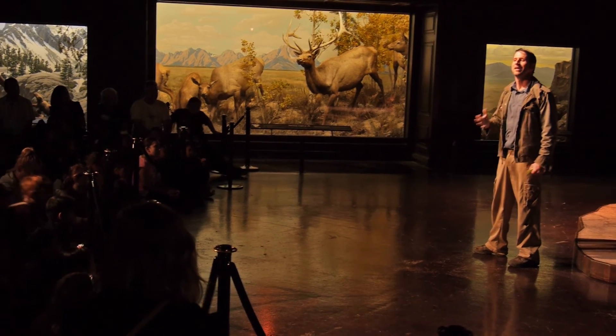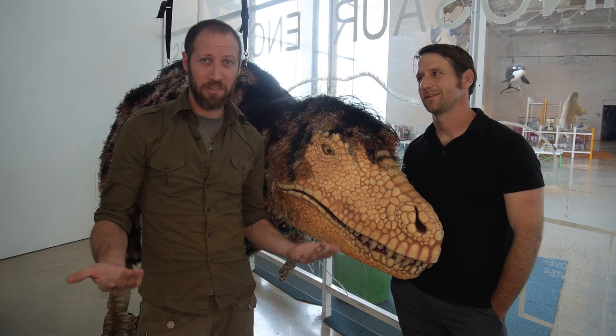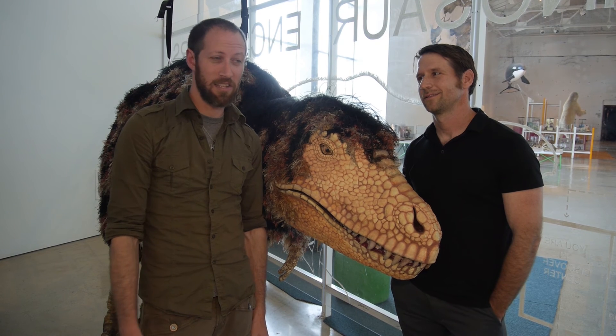Connecting arts and science has been one of my favorite parts of the job, with a close second being offering arts education to kids in Los Angeles.